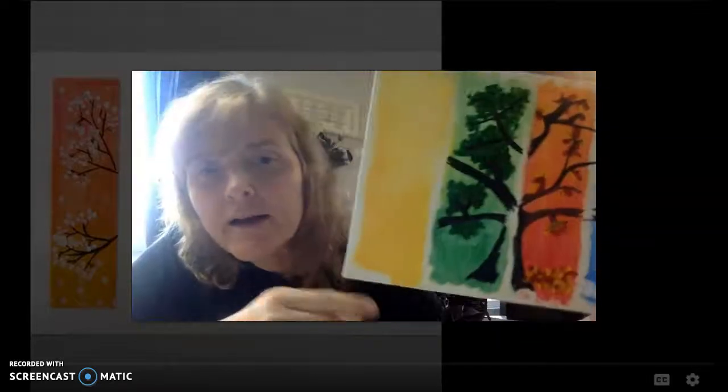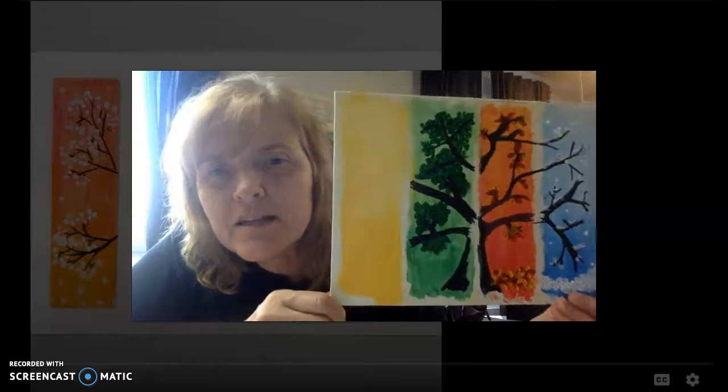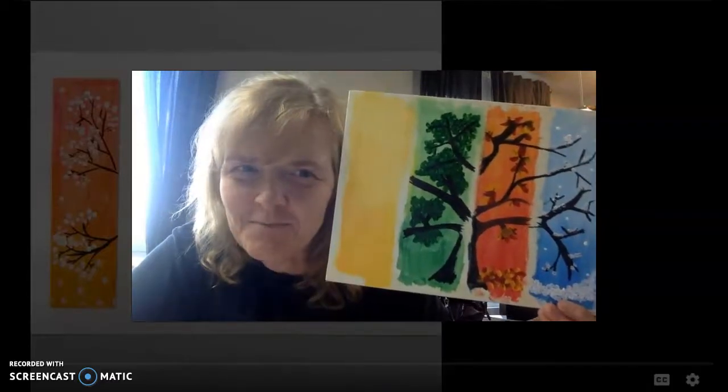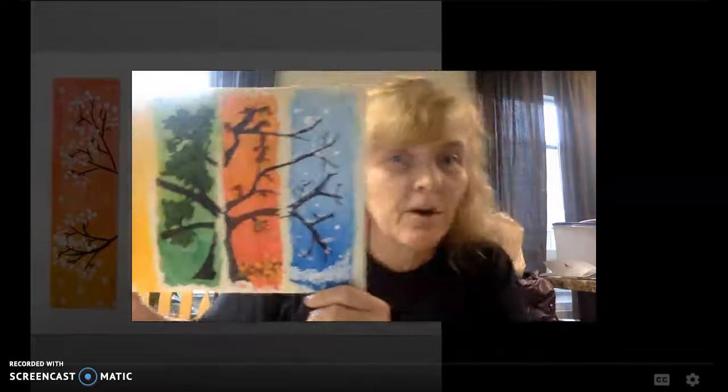I worked on it so that I made sure I touched all the tape so that it's nice and clean. Now wait for it to dry completely. It's nice and dry. It's time to do the next part.